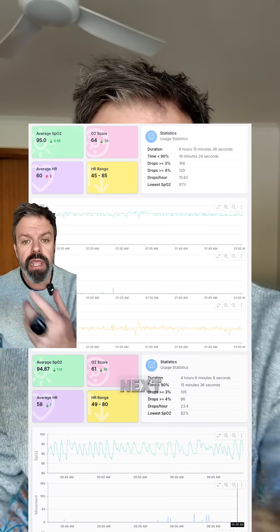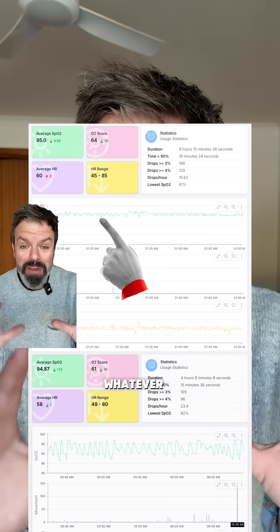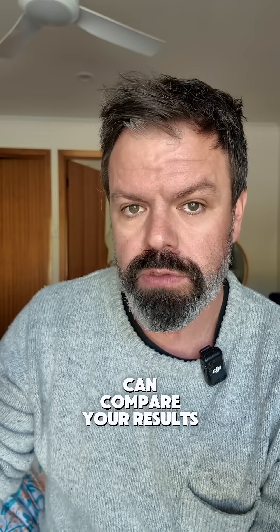Here's what you do. You go to bed with no therapy and you track your blood oxygen levels — that's your baseline. Then the next night, you wear your mask, you put in your mouth guard, you activate your Inspire, whatever it is. And then you can compare the results. You've got your baseline and you can compare your results.